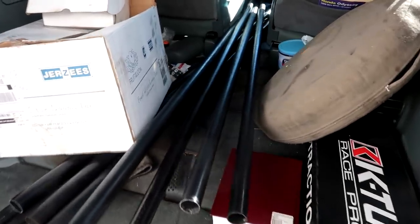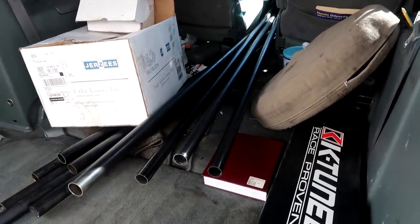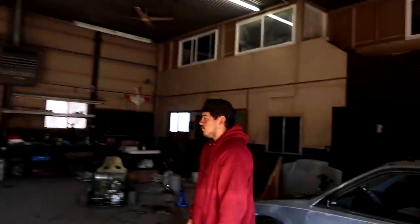When we did my hatch it took about six sticks. The MR2 probably won't take as much, but the Honda is definitely going to take a little more. We got a hundred feet to see where we're at — if we need more we'll just go pick some up. For the first time ever we're actually going to be working on safety instead of power right away. We're going to get the cars caged before we start putting the motors in.